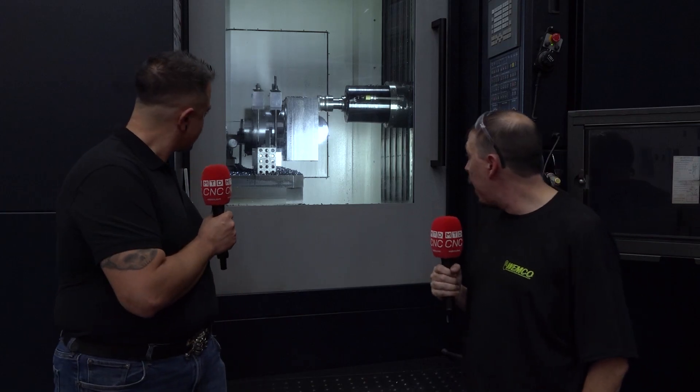As far as rigidity goes, as you can see in the background, this thing is just launching chips. I've taken some pretty gnarly cuts with this thing and it doesn't really budge. The tool can hold, the machine can hold.